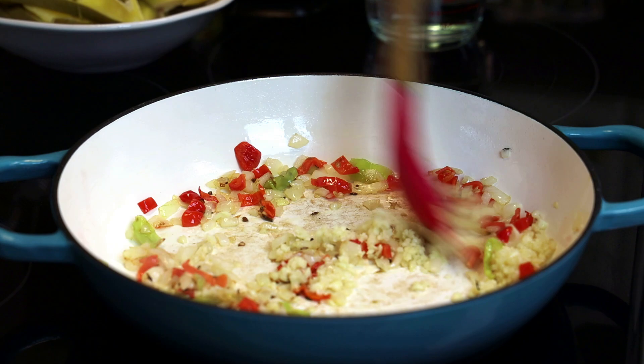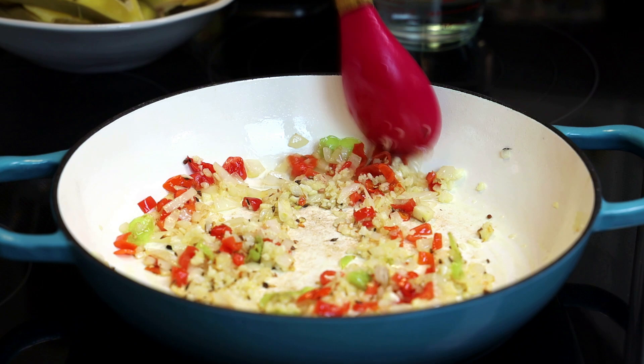Next we're going to go in with minced garlic and give that a mix. Allow the garlic to toast until it's also light brown in color.